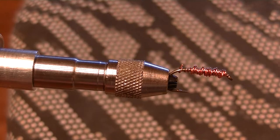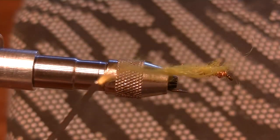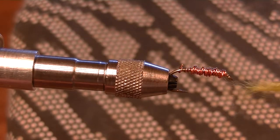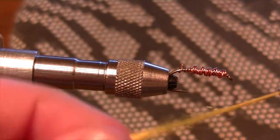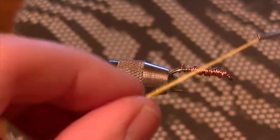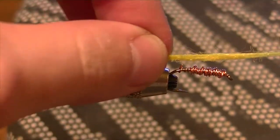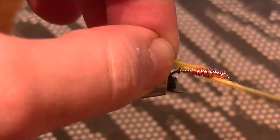The next thing you're going to want to do is just get your acetate floss into your bobbin - I think it's called a bobbin, not sure. Make sure you're careful with it because I kind of got it frayed and too thick here. All you're going to do is just try and build up your body, starting from the eye.